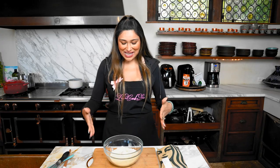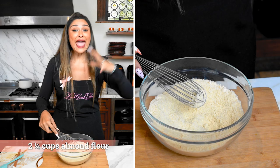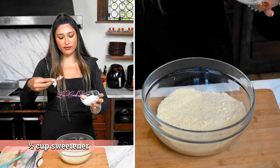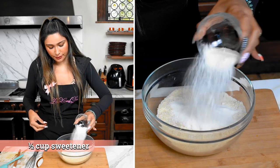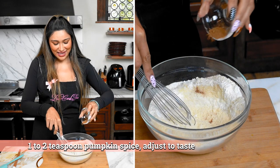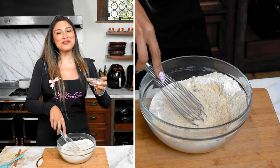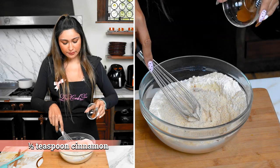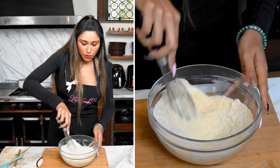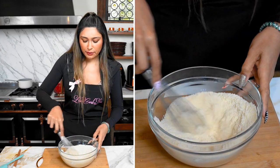We're going to get started with our almond flour — super simple recipe, you're going to have one bowl, tossing everything into the bowl. So here's almond flour, our sweetener, a little baking powder, pumpkin spice — and then this is some cinnamon. Always give your dry ingredients a good mix so that all the dry ingredients are evenly distributed before you add your wet ingredients.